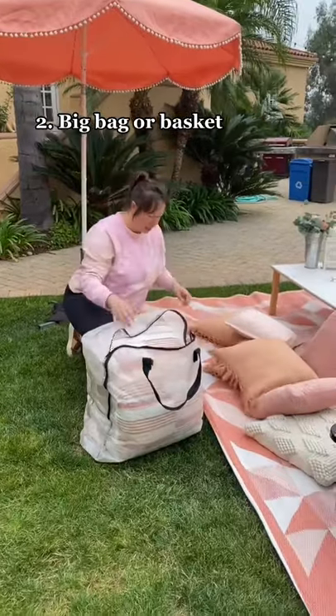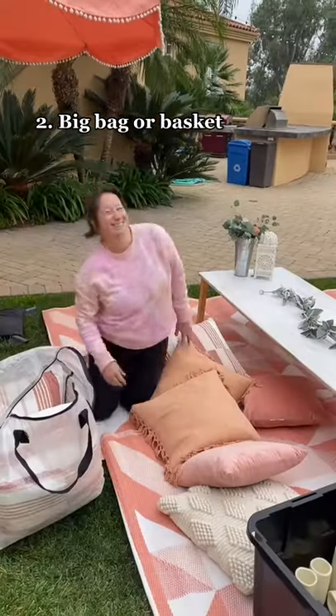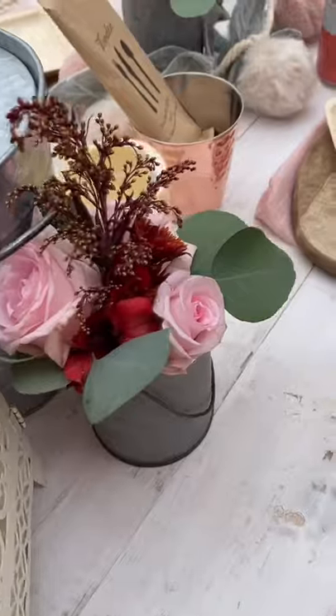The next thing I recommend is a great bag or basket. You need to be able to carry everything in as few trips as possible.